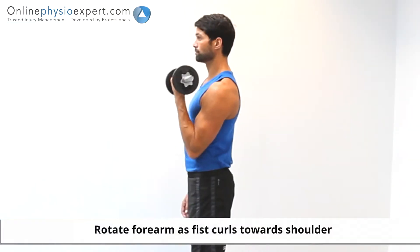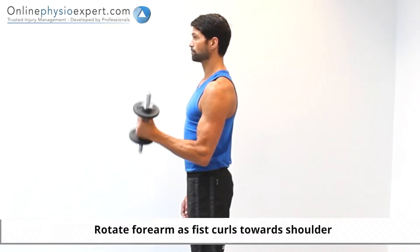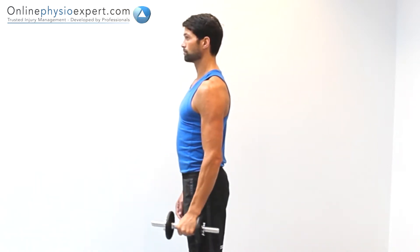Perform this exercise in standing, holding an appropriate dumbbell weight. Flex your elbow against the dumbbell weight before controlling your elbow to an extended position again. Repeat these movements in a slow and controlled manner to perform this strengthening exercise.